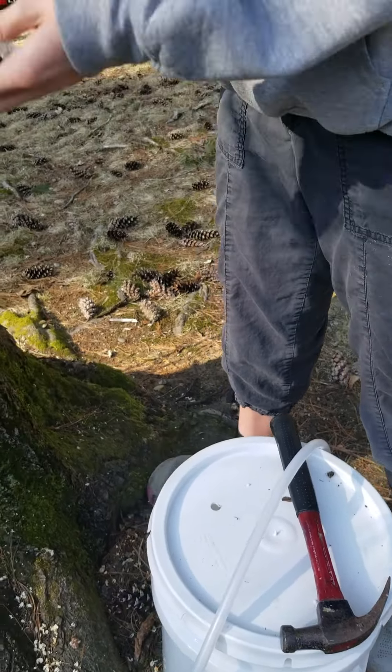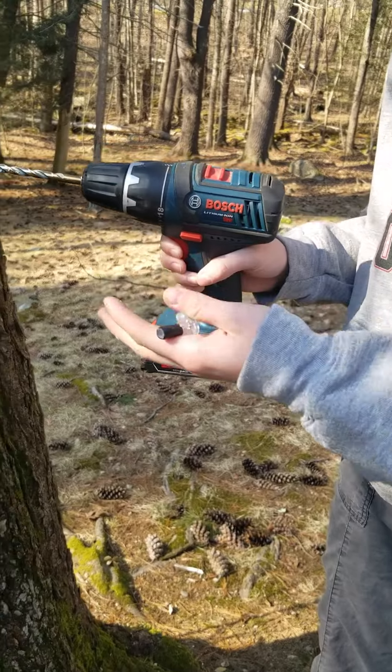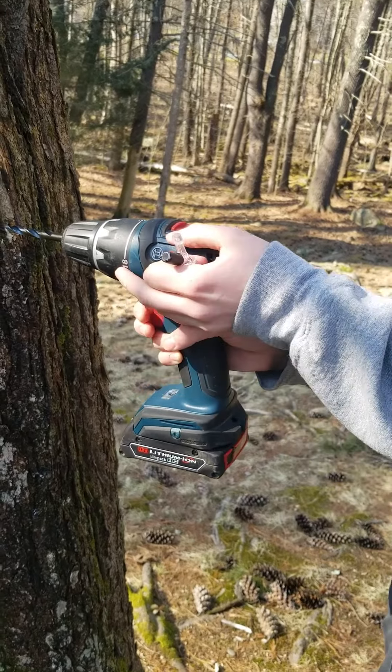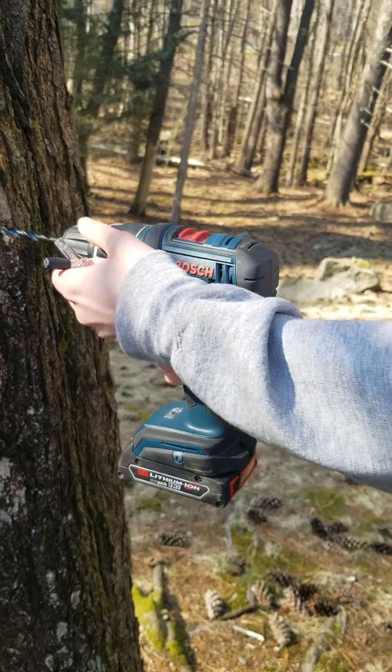What you want to do is drill into the tree a few feet off the ground so that the tube will reach into the bucket. You only want to drill in two to two and a half inches at a slight angle going upwards so that the sap will flow out better.